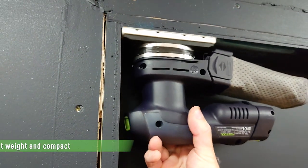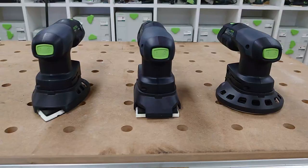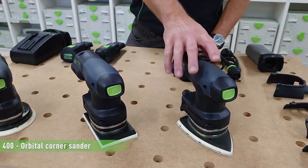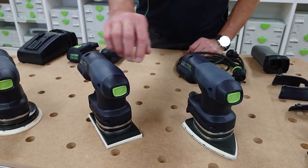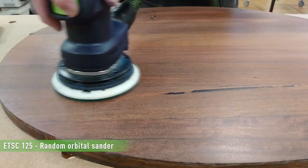The cordless sanders are lightweight and compact, which makes working in overhead and difficult to access applications easy. The three different sanding options combine the correct sanding pad to cover various types of jobs: DTS for corners, RTS for edges, and the ETS where a perfect surface finish is required.